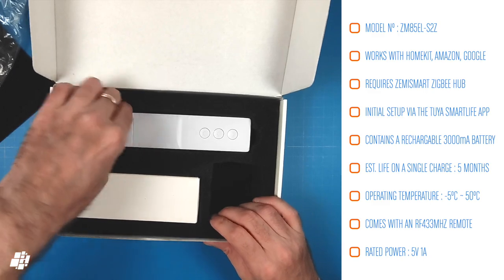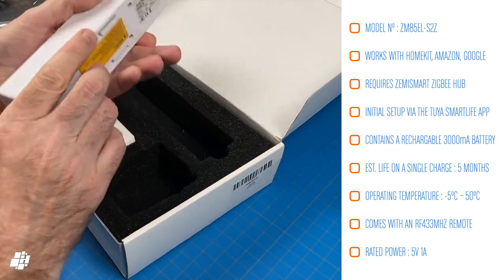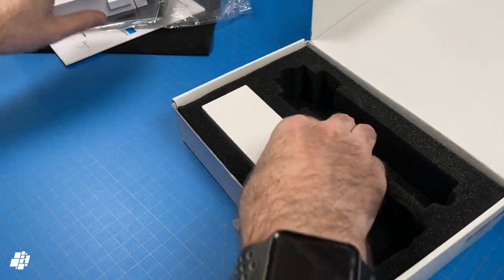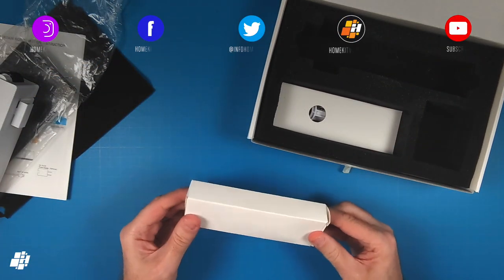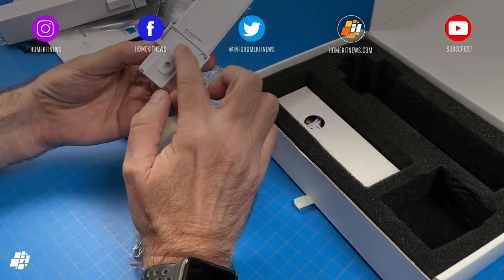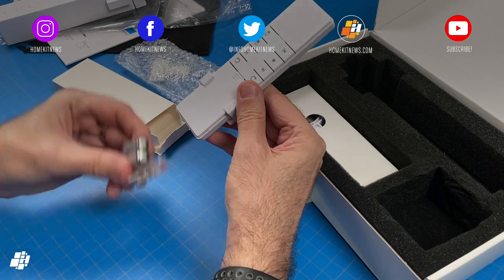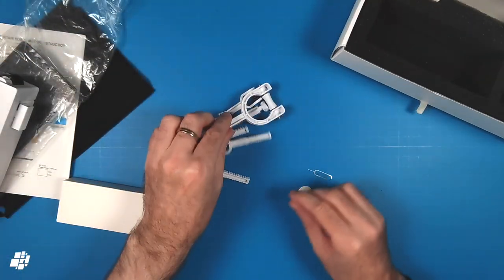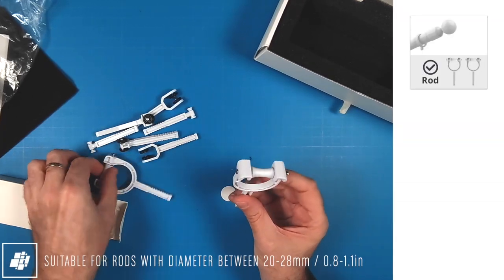Next up is the motor itself, which certainly feels quite solid and hefty. We'll look at the motor in more detail a bit later. Also included is an RF remote control, which is definitely a bonus even if it's not exposed to HomeKit as such. It's also nice that it comes with two AAA batteries. The final parts are for connecting the motor to your curtains and your curtain rail or rod.